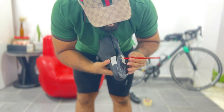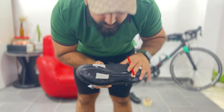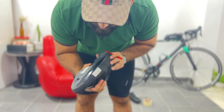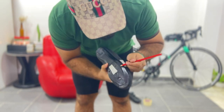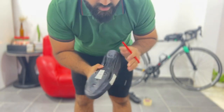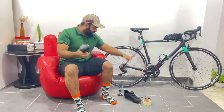Now you can count one, two, three, four, five, six. According to my shoe it's at position six, and on this side as well — count one, two, three, four, five, six. Now let's see how to fix the cleat.